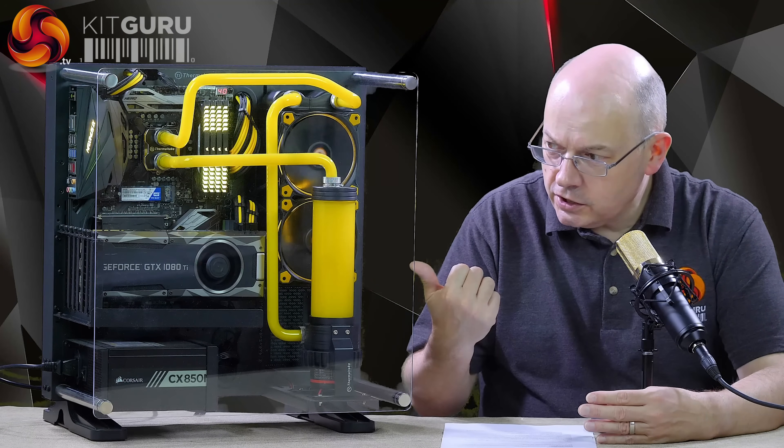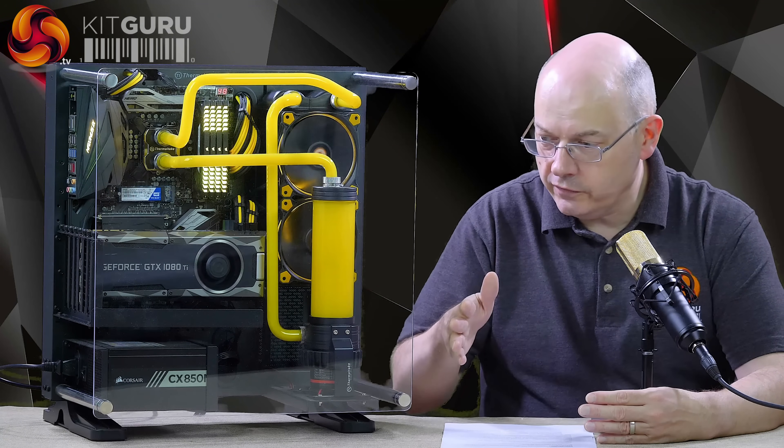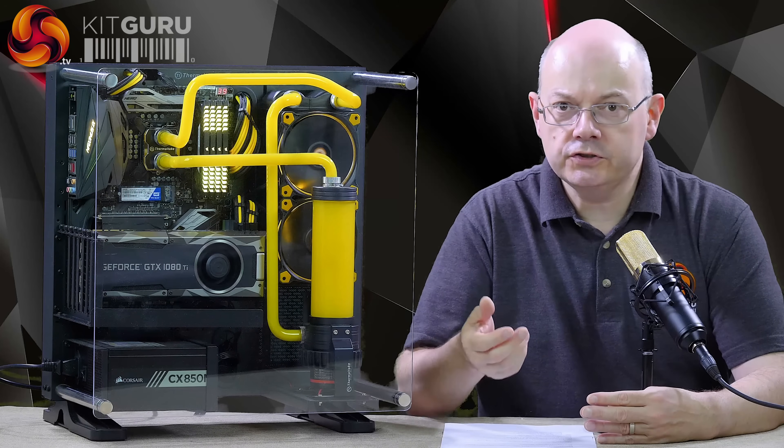You'll note there's a riser card on the EVGA GTX 1080 Ti graphics card, which means that it is also on show rather than laying flat. What's not to like?